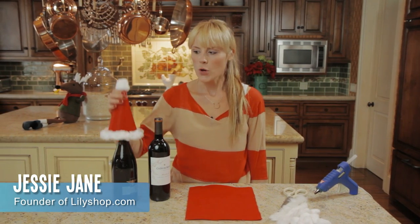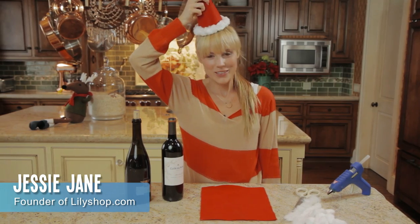Hi, I'm Jessie Jane with LilyShop.com and I am making Christmas wine toppers. Stick with us.